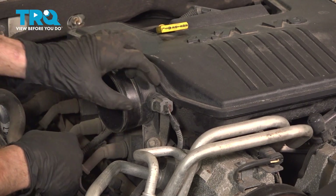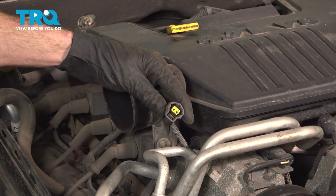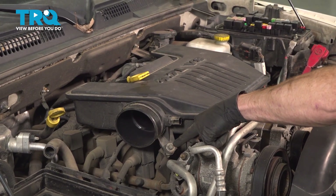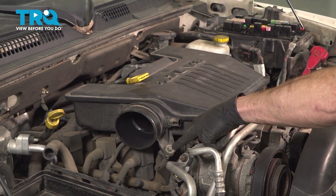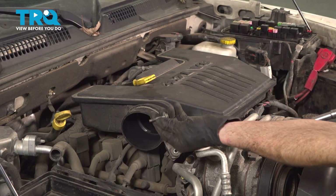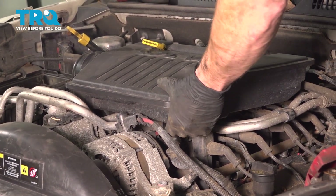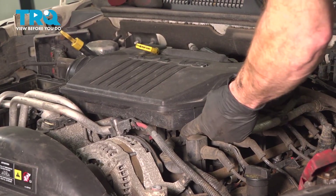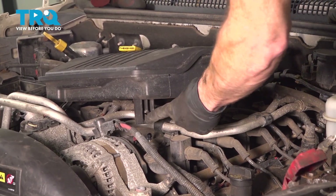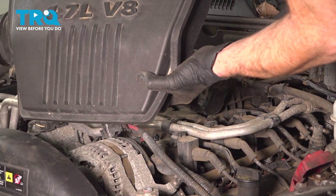Remove your air temp sensor wiring. Squeeze in this little tab, pull that off and give it a quick check for corrosion. Directly underneath your air temp sensor, you'll find that you have a 10 millimeter headed bolt. Remove that mounting bolt. Now we can make our way over to the driver's side front corner of this. You're going to want to lift this straight up — you'll notice that it pops free from its mounting point underneath. Once you have that separated, go ahead and grab onto this and pull it straight forward to remove it from the throttle body. Set that aside.